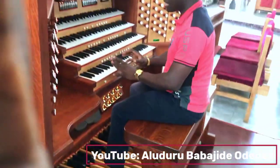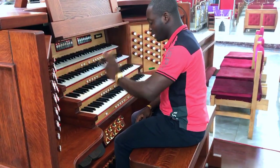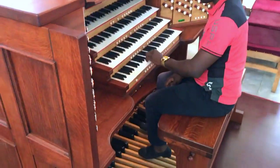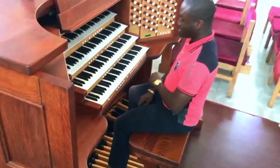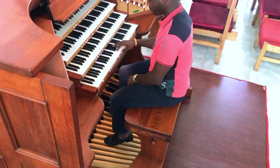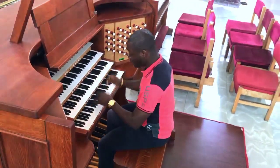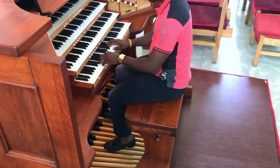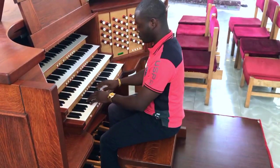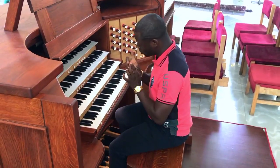Do not rush. Start with the key of C only, then try it with your left hand, then with your right hand, then with both hands — using your toes, using one leg.